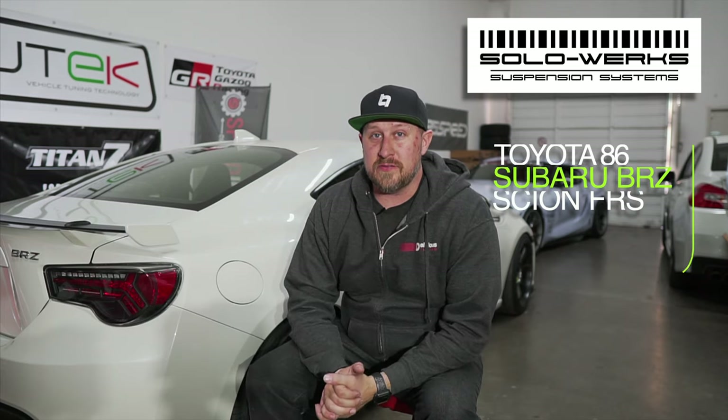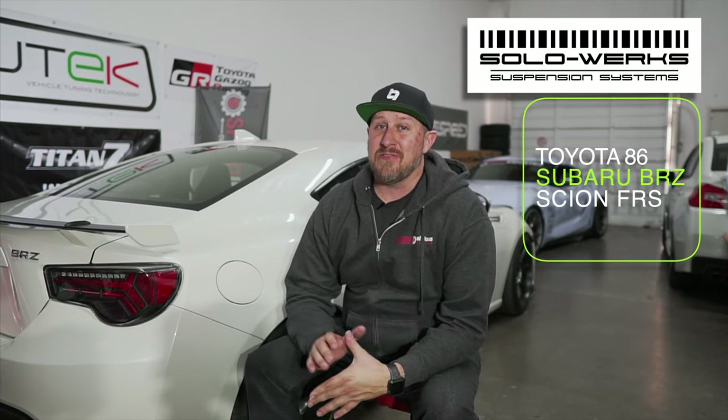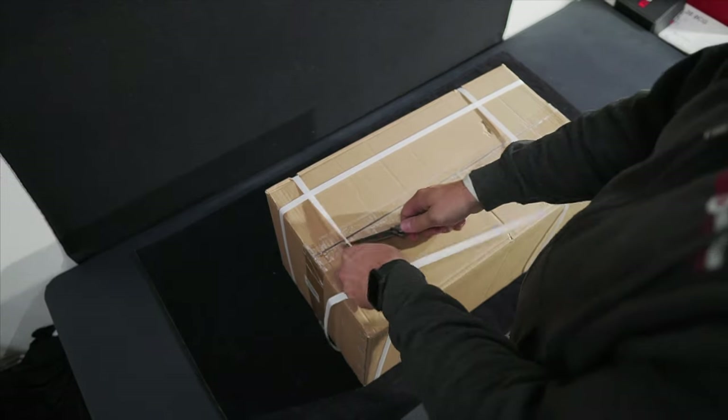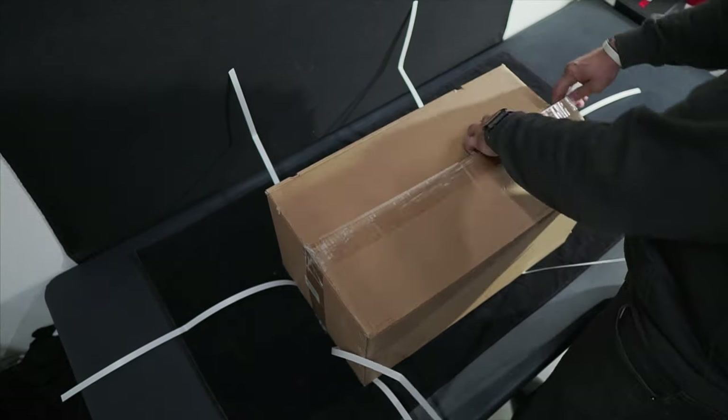What's going on today guys? Today we're talking about suspension - we're talking about the Solo Works coilovers. They are a great coilover and have a great price, so we'll get into the unboxing and I'll give you a rundown about the coilovers.